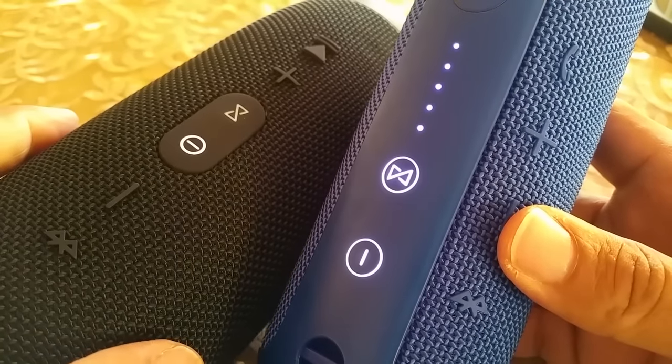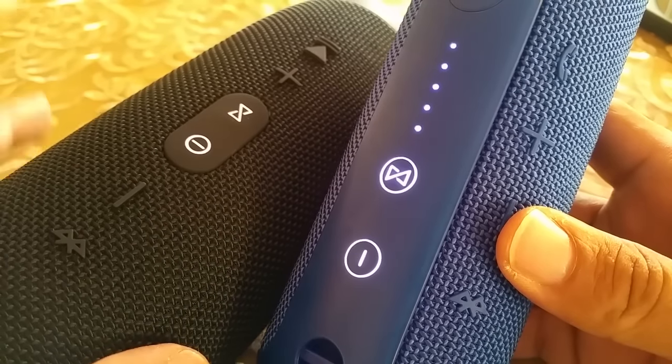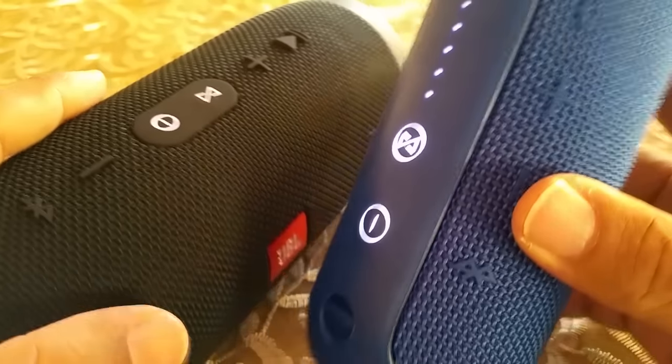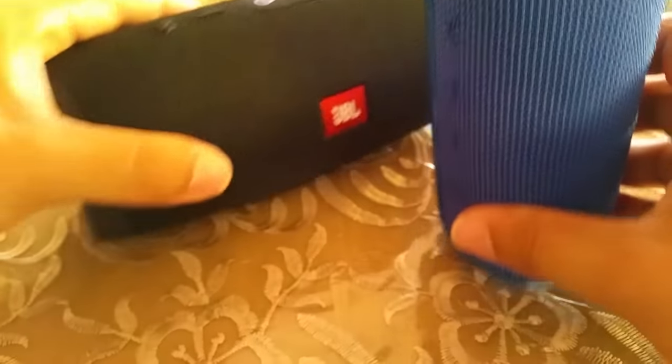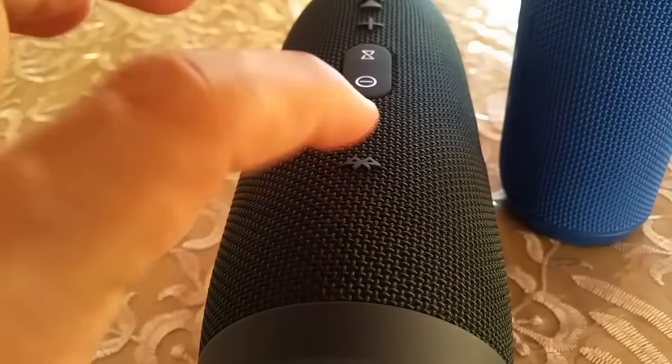Just wait for them to connect — you'll hear the tone sound play when they're fully connected. The JBL Charge 3 is connected and now the Flip 3 is connected. With that part completed, we're going to pair the Charge 3 to the phone.